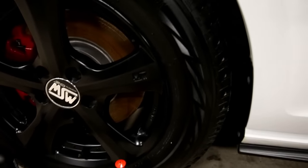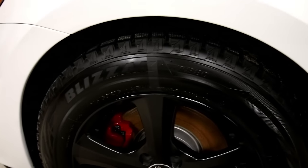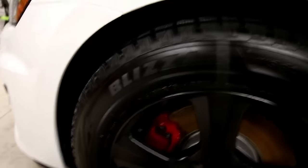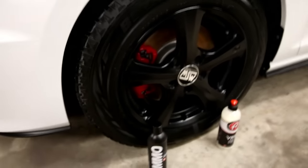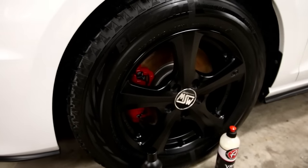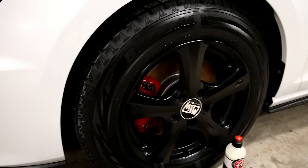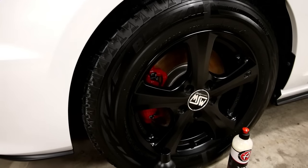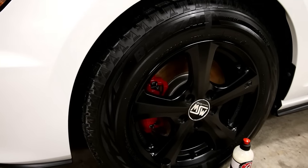They look very close to the same. Obviously, since it's winter, I'm not going to be able to test how long each one lasts. But in my opinion, every time you wash your car you should be putting more tire dressing on. If you're going two or three weeks of driving, I haven't had anything last as long as many people say it does through two or three washes.